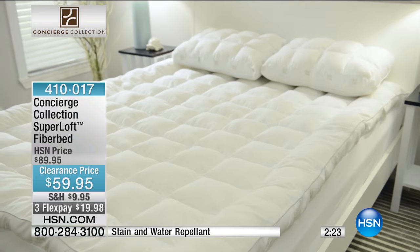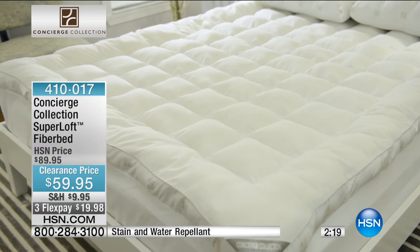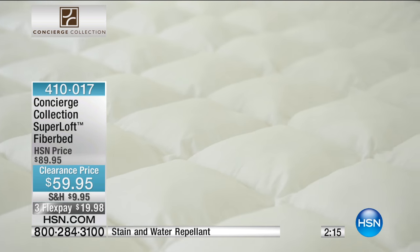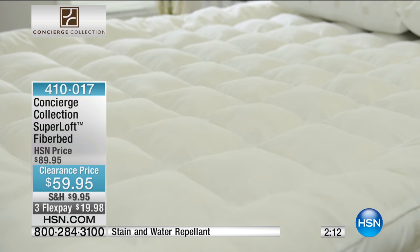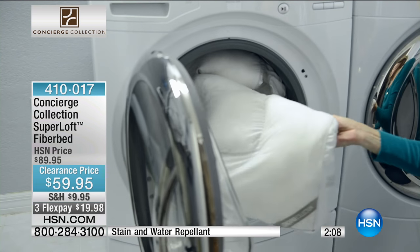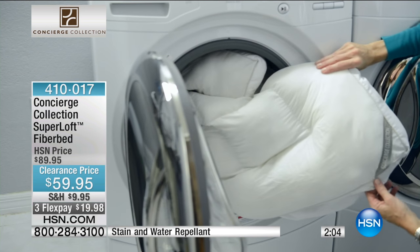And Jeff, can you mention the buy more and save? Because I think this is a perfect option on bedding. Absolutely — you buy across the board; if you add more to your purchase, you do save in the way of a reduction in your shipping and handling. Not to mention, if you have the HSN credit card, you have the reduced shipping on that as well.